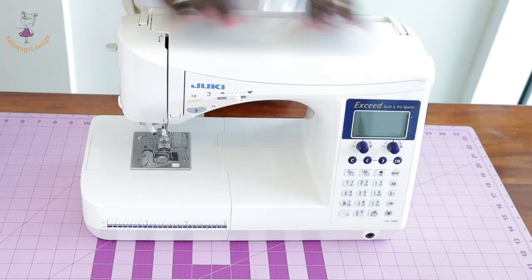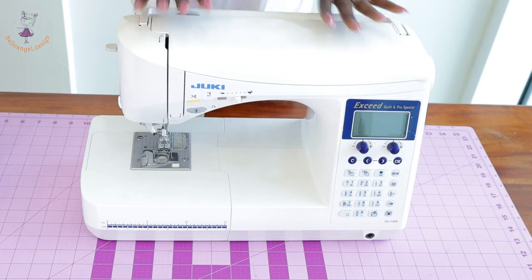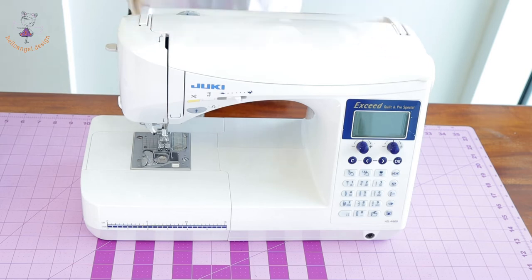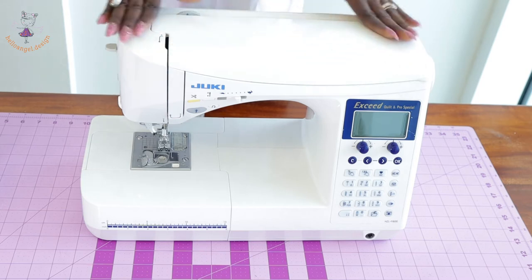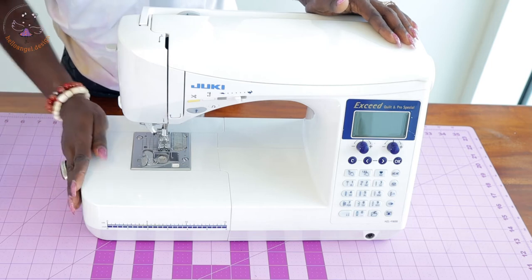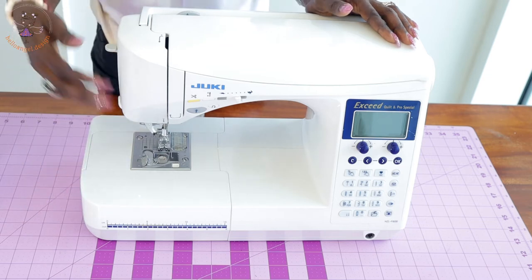First thing first, let's talk about the Juki sewing machine. When I made a video about the Juki sewing machine, I hadn't started using it yet — I just bought it and made a tutorial. I have used it for quite some time now, so I have learned the advantages and disadvantages. The stitches are very good, very neat and clean, and the speed is also very good.